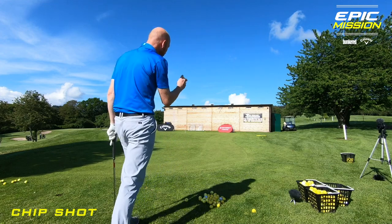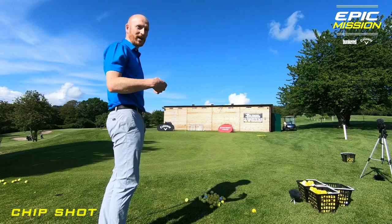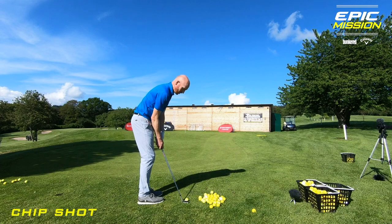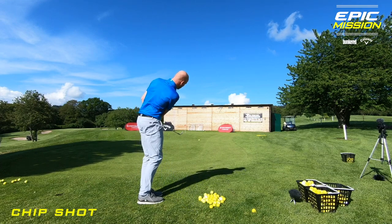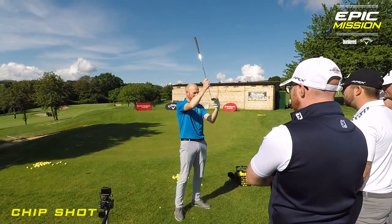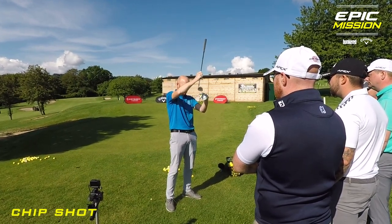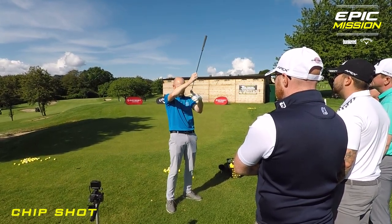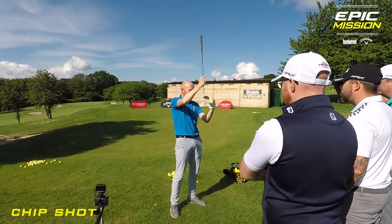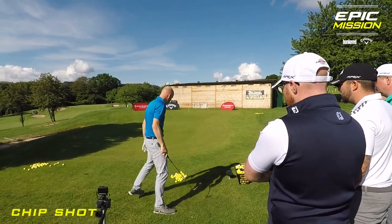Once I've got the ball running, I can assess the line. I can see it's going to start to turn left, so I've got a head start already. The idea is to try and get the ball running as soon as possible, knowing the line is right to left. I'm going to set myself up in a position where my hands are ahead. When I come down, I'm going to hit the golf ball, then the leading edge is going to strike the ground. You can see my hands are ahead and the loft's taken off the golf club because of that. Ball then turf strike with the leading edge keeps the loft off. Get the ball nice and low and around towards target.